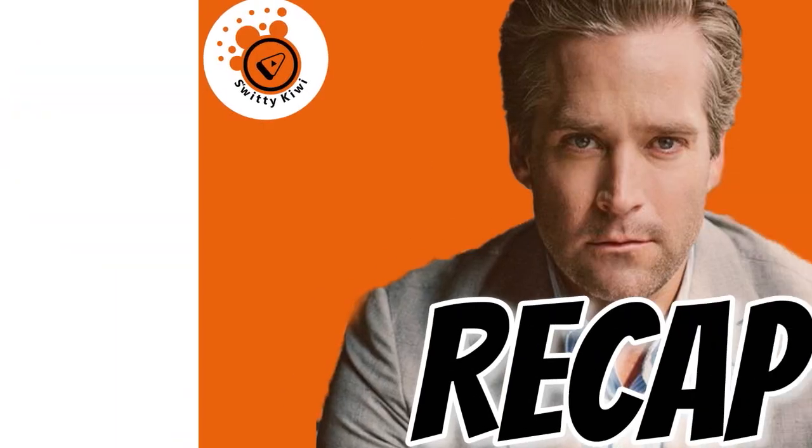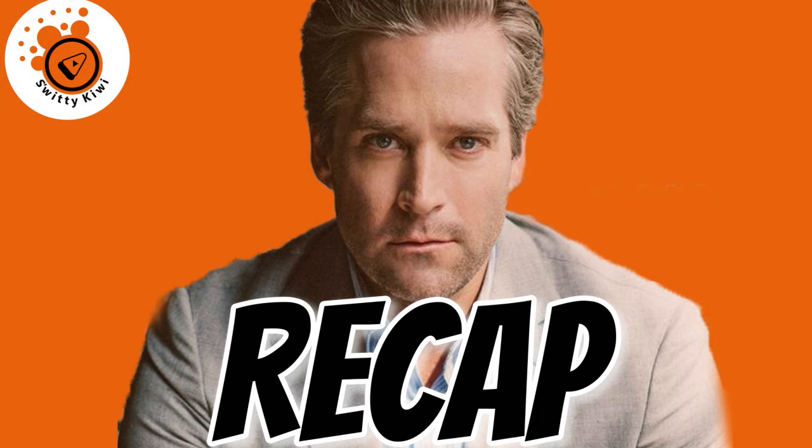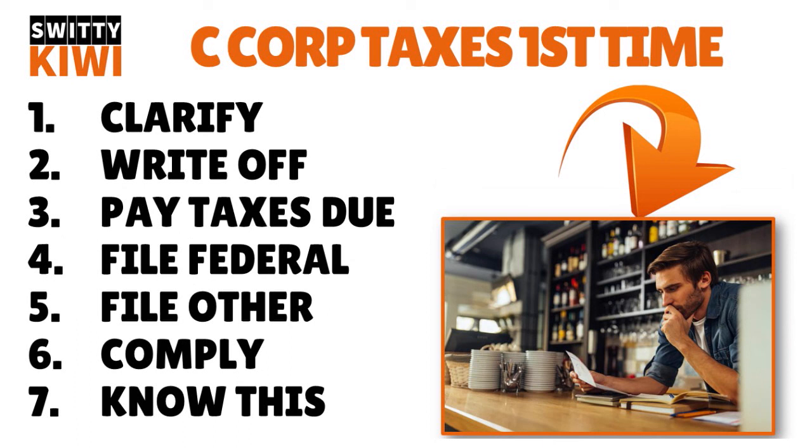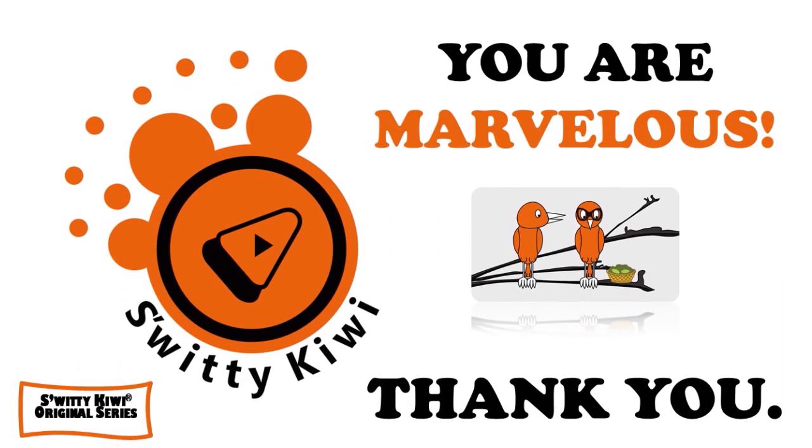Thank you so much for your attention, folks. In this conversation, I talked to you about filing C corporation taxes for the first time this year. The steps covered were: clarify your corporation type, write off deductions, pay your taxes, file your federal return, file other tax returns, and comply with all deadlines. You also need a clear idea about other critical information for your C corporation tax return filing. Thank you so much — I will see you next time. Until then, stay marvelous.